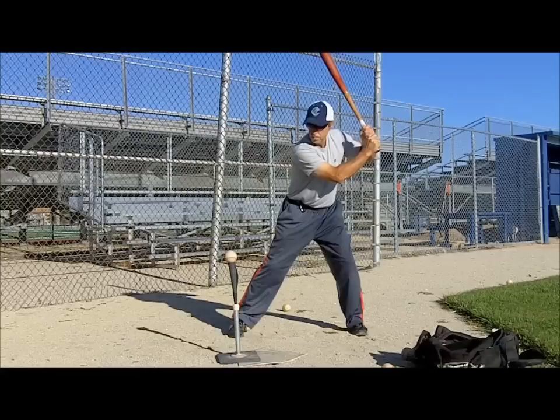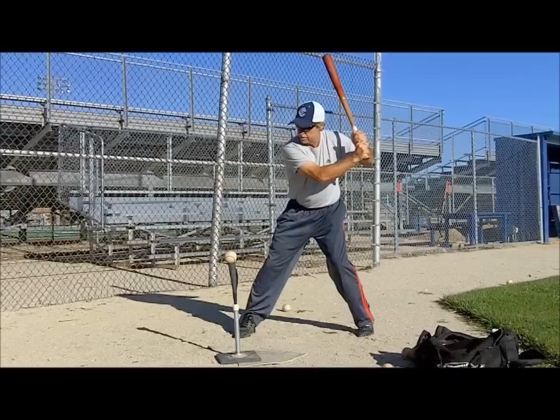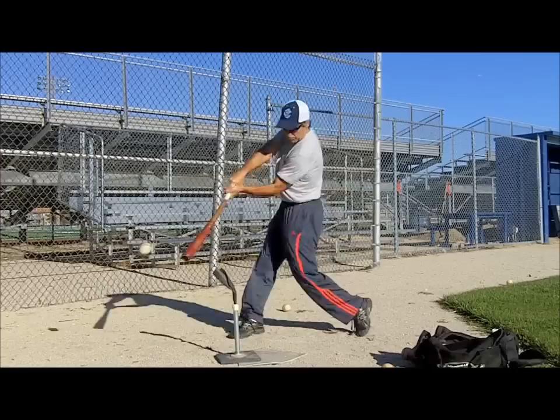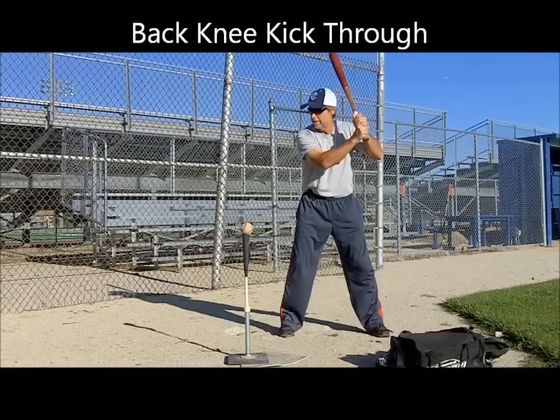Many kids want to step and swing together, or begin their swing without using their lower half. This drill puts each stage of hitting in slow motion, forcing hitters to stay back and begin to turn before swinging the bat. Additionally, it helps hitters keep their hands back in good hitting position, as well as achieve a complete hip turn, accomplished by finishing the swing all the way to the middle of their back — which is the reason it is in the hip turn bracket.